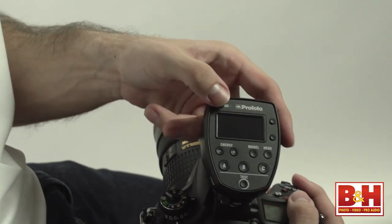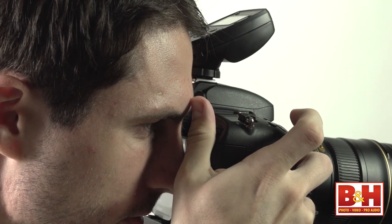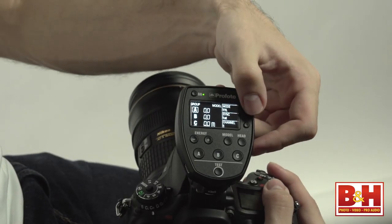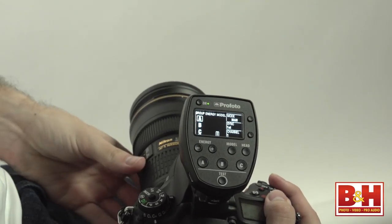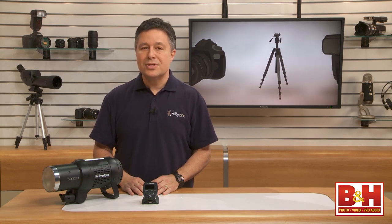Here's something especially cool about the Profoto TTL control: you can start in TTL mode, get your flash exposure set by snapping a shot, and then flip the controls to manual — and whatever the power setting was for your TTL exposure will be your starting point for manual control. You don't have to start from scratch when you flip to manual like you do with some other systems.